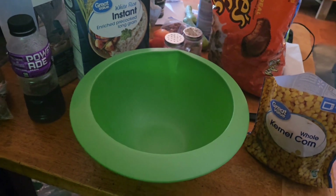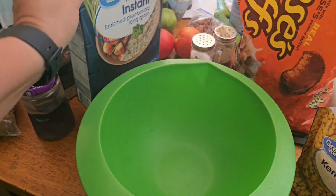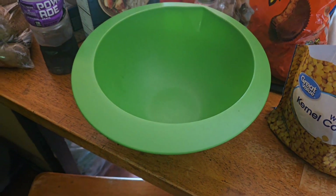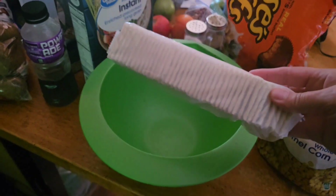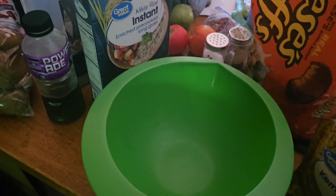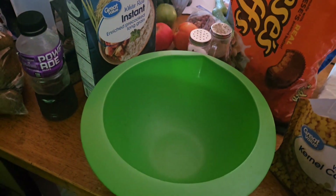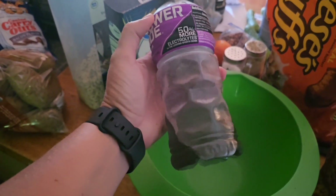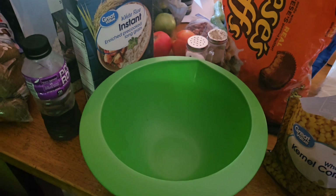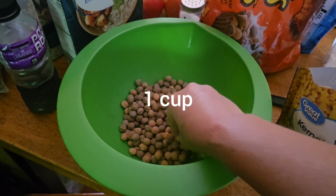Usually you can use corn in a can. I've got some old-style Reese's Pieces Puffs, some rice, and some crackers to bind it all together. I thought I was gonna put some coconut flakes for sweetness, and I'm gonna bind it all together with some grape Powerade.